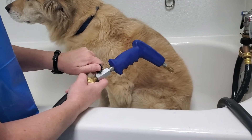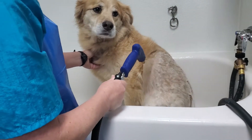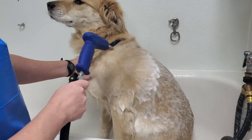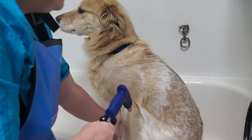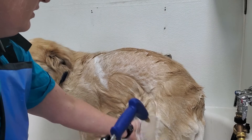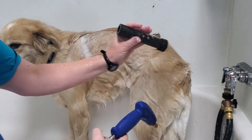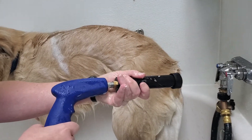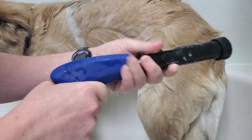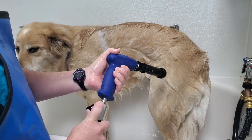Alright, so I'm going to get Cooper wet. Now another thing we have that I want to show you is the foamer — all you do is snap it on. If you don't have a sprained elbow, snap it on and then it foams. It's really good especially if you're doing a medicated shampoo.